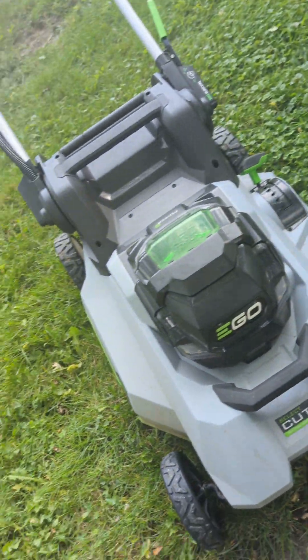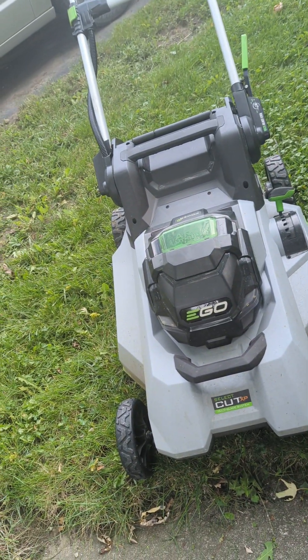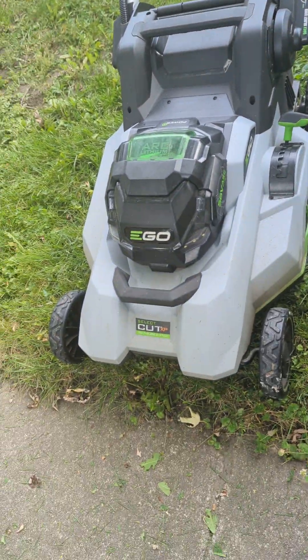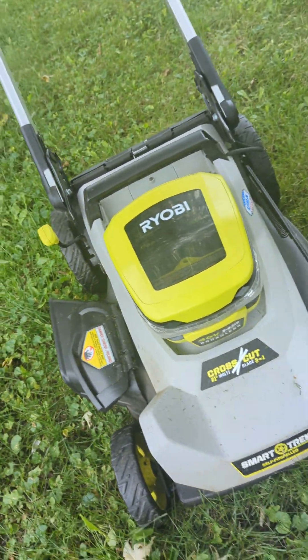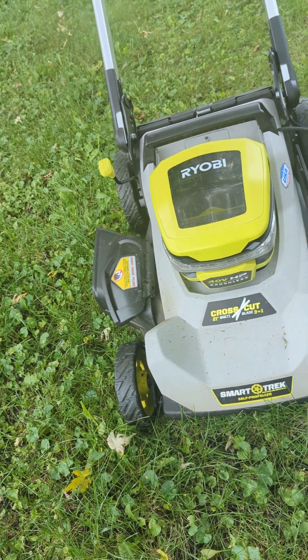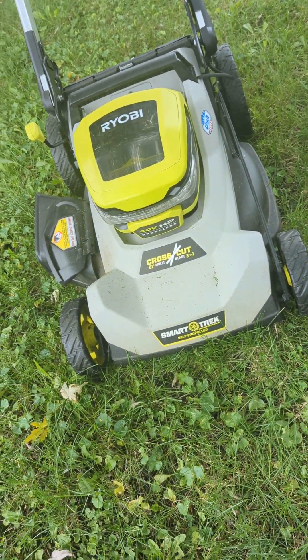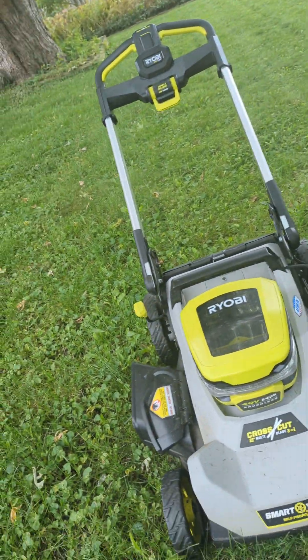It puts out about 9 foot-pounds of torque. This lawnmower is nice, but it's so light. I like using the RYOBI sometimes because it weighs more and feels like an old gas-powered lawnmower. With the batteries, the RYOBI is probably 80 pounds, while this one with that battery is probably 50 pounds. I also like the RYOBI because it has a wider cut.